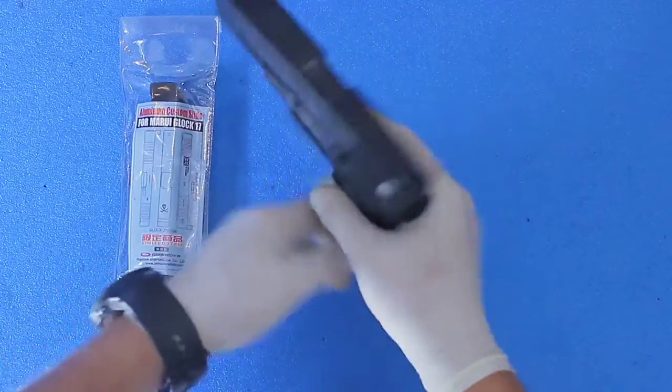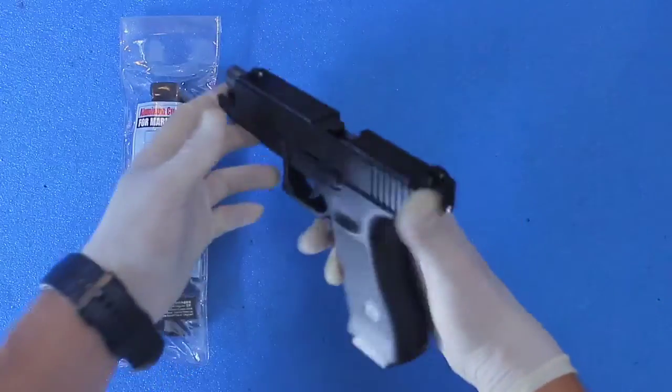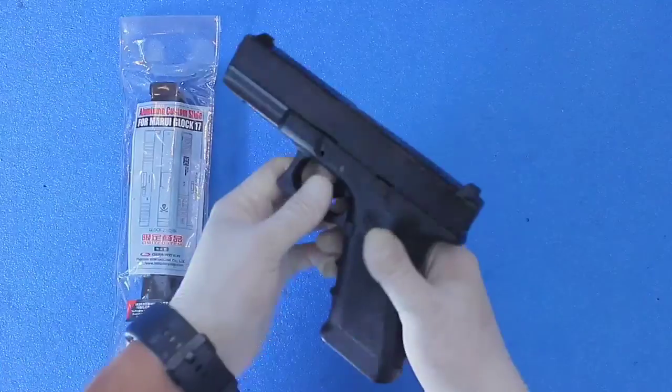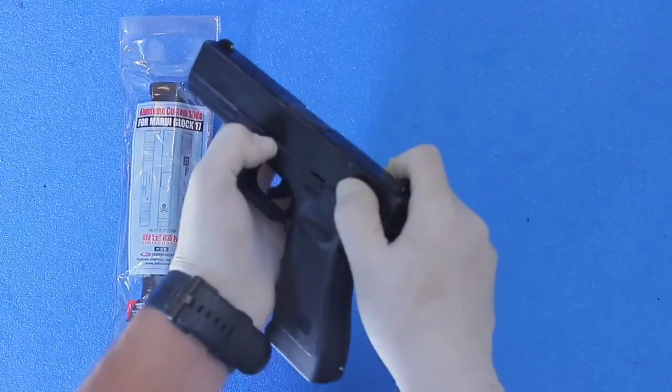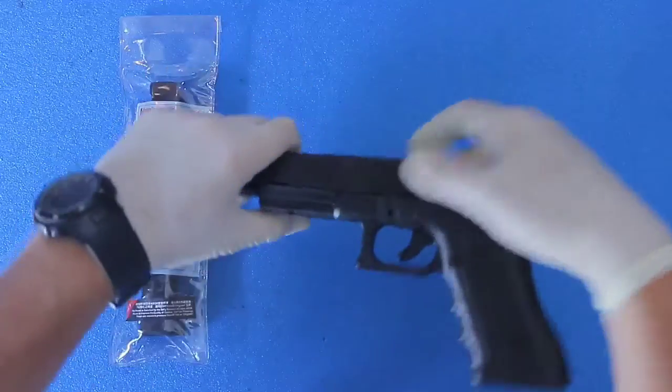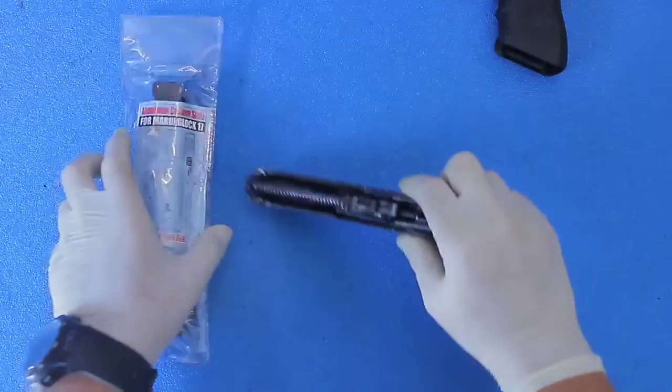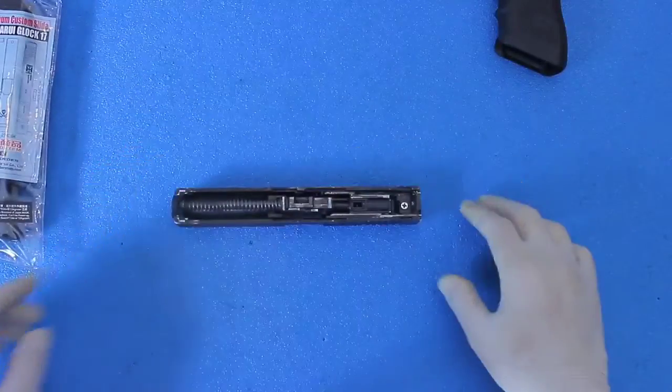All right guys, today I have for you my Tokyo Marui Glock 17 Carter Steel Edition. I'm going to be replacing the top slide with the Task Force 141 slide that Carter makes for this Glock 17.